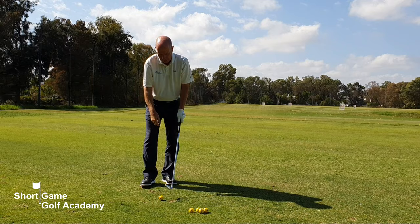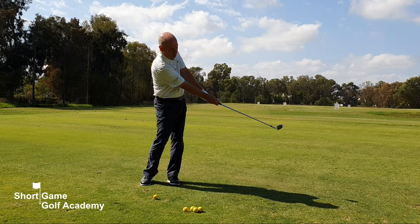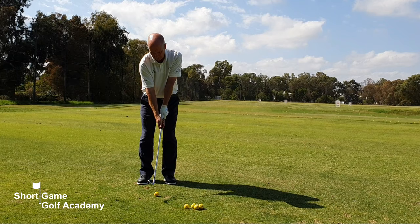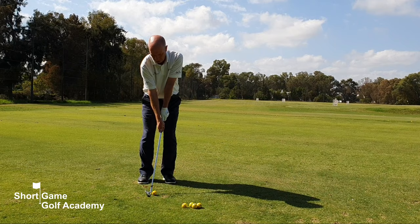What this grip does is help promote a swing with your body and your arms. It's very difficult to hit the golf ball using your hands and wrists with this exercise. So split the hands and make a nice small, smooth swing, just focusing on arms and shoulders.